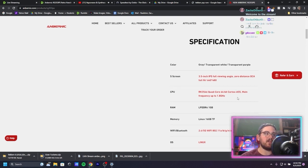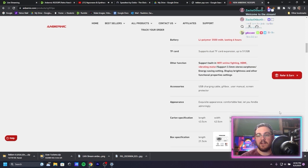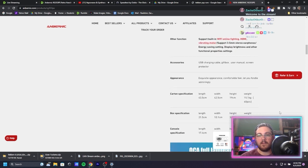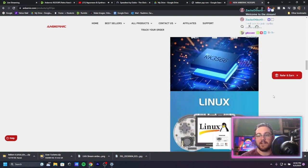I did open it a little bit just to get the Wi-Fi set up already. The chip in here is a popular one in a lot of the recent Anbernic consoles — this is the RK3566, that's the chipset on this thing.